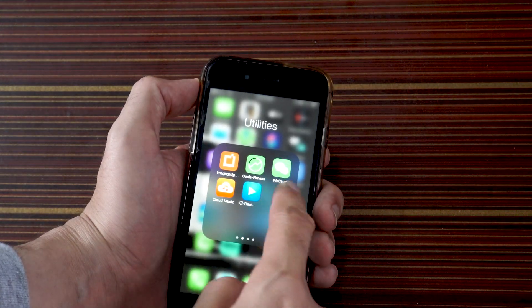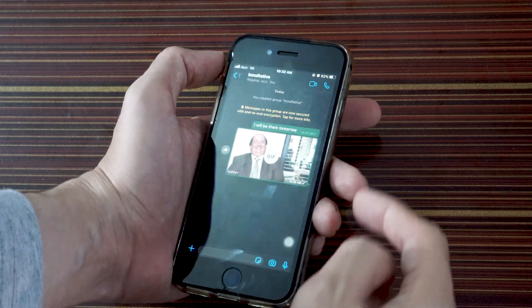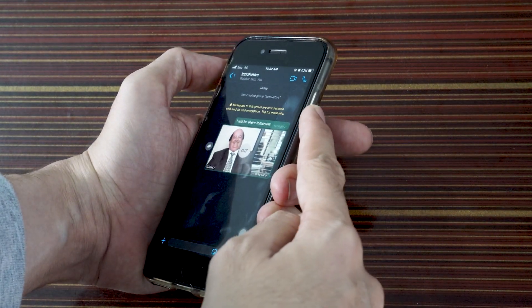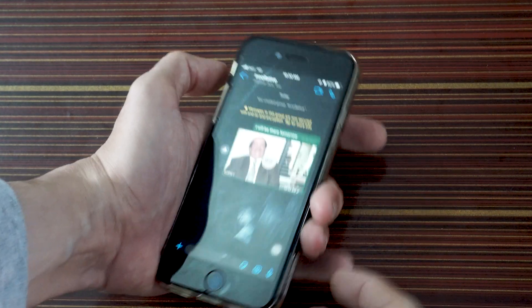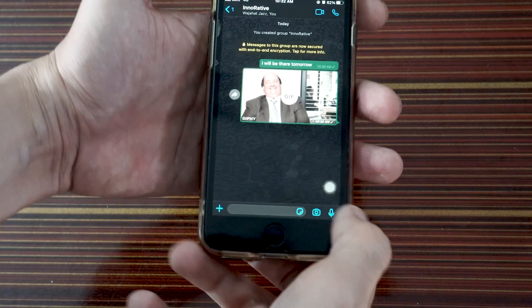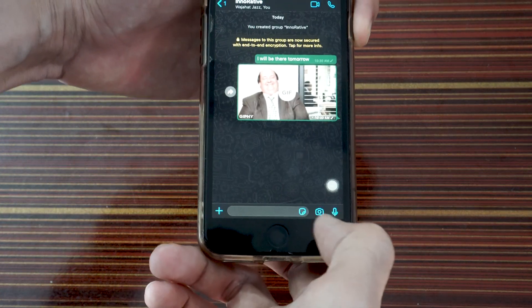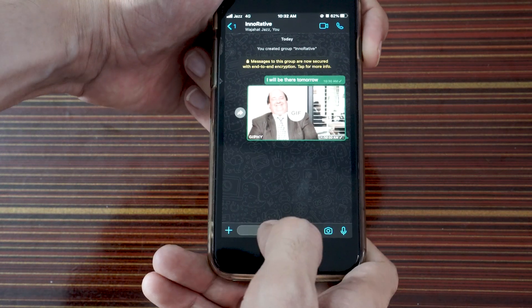To take a screenshot of your WhatsApp, what you have to do is press the power button, which is located on the right side of your iPhone, and the home button simultaneously. I'm pressing both of these keys at the same time and then releasing it — it will take the screenshot.